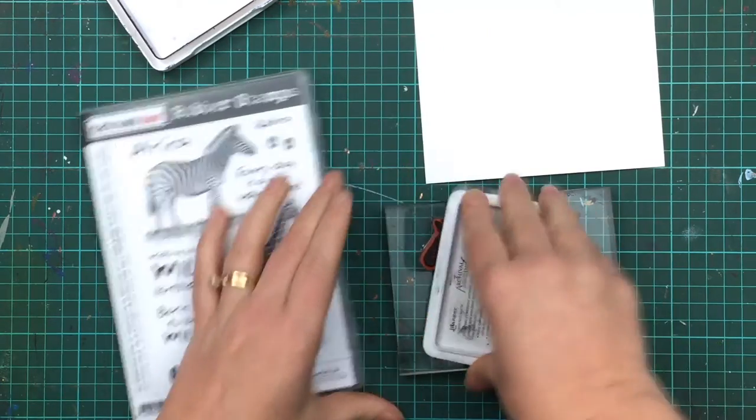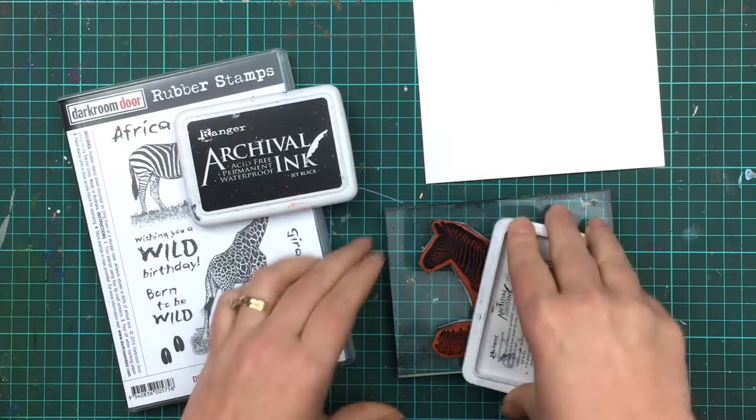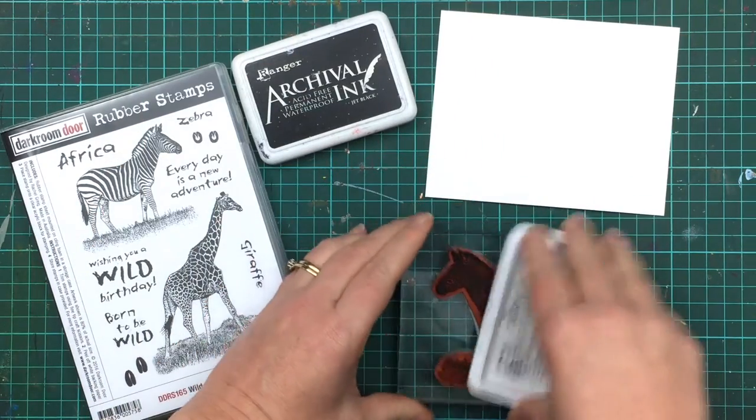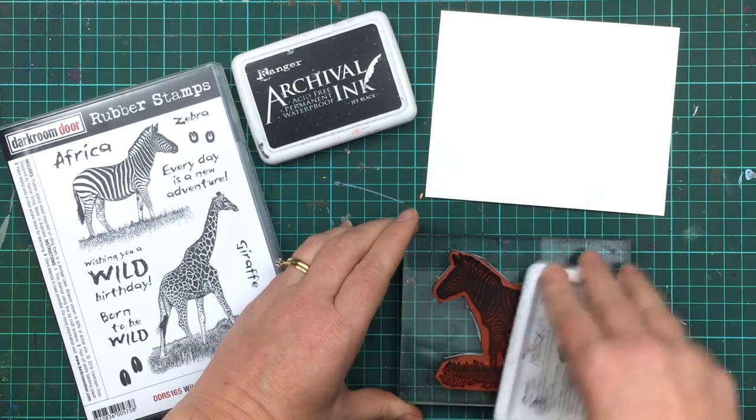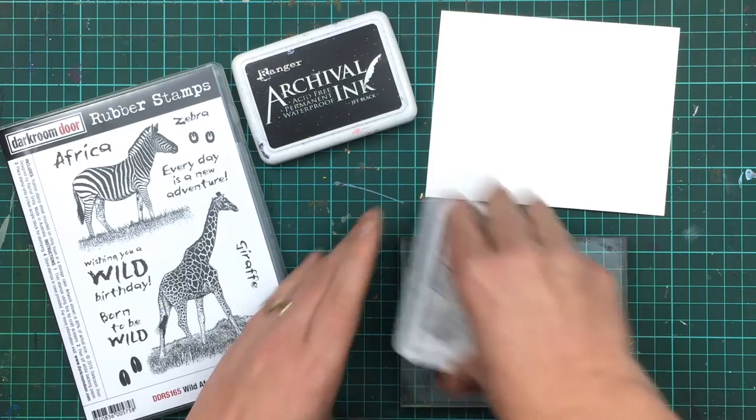You can use this ink pad on many types of surfaces, but this time I'm just stamping onto gloss cardstock to show you the full detail of the image. Gloss cardstock is a coated cardstock where the ink stays on top of the cardstock rather than seeping inside of it.